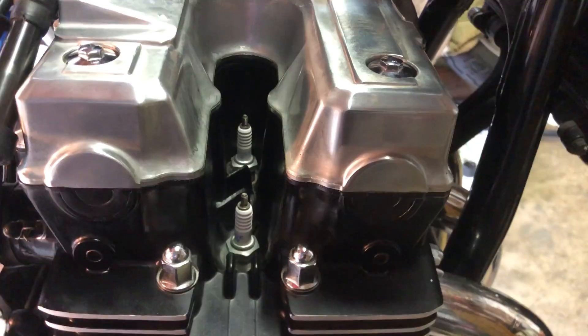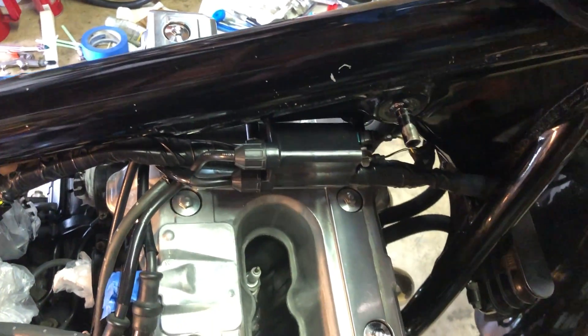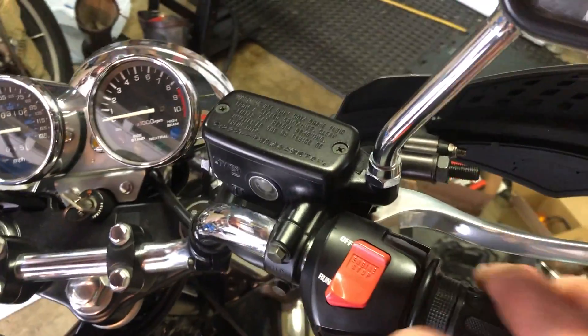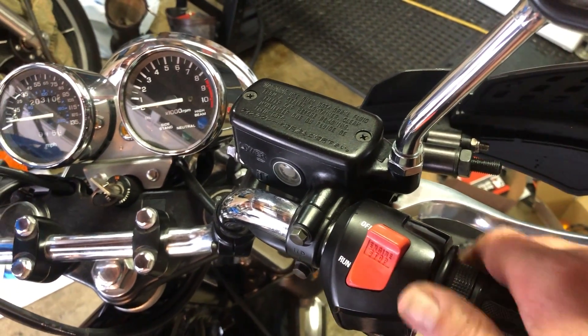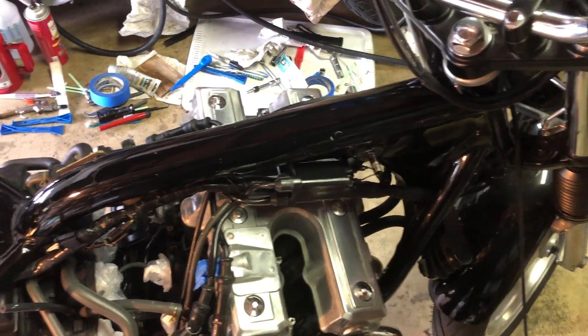Once the plugs are out, the next thing you want to worry about is de-energizing your coils. If it's a Honda like this one, it's really easy to do — all you have to do is flip your engine stop switch to off and the coils will be de-energized for the test.